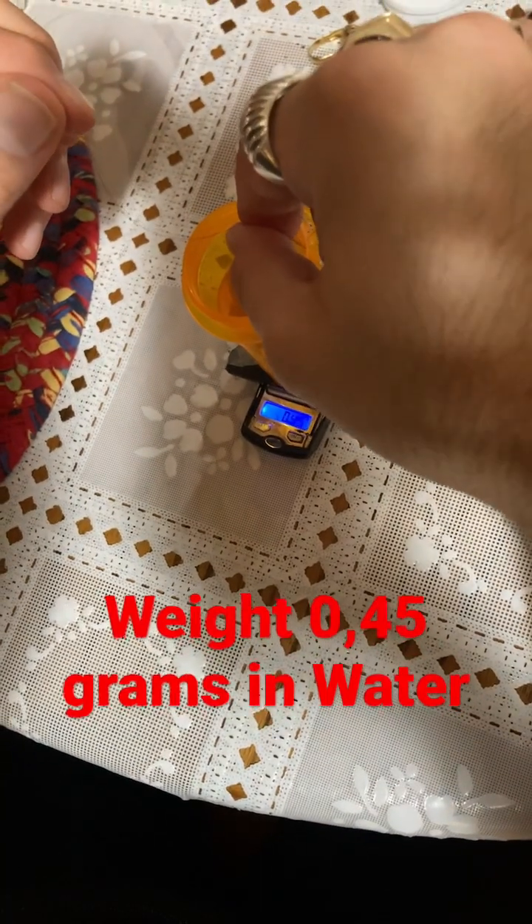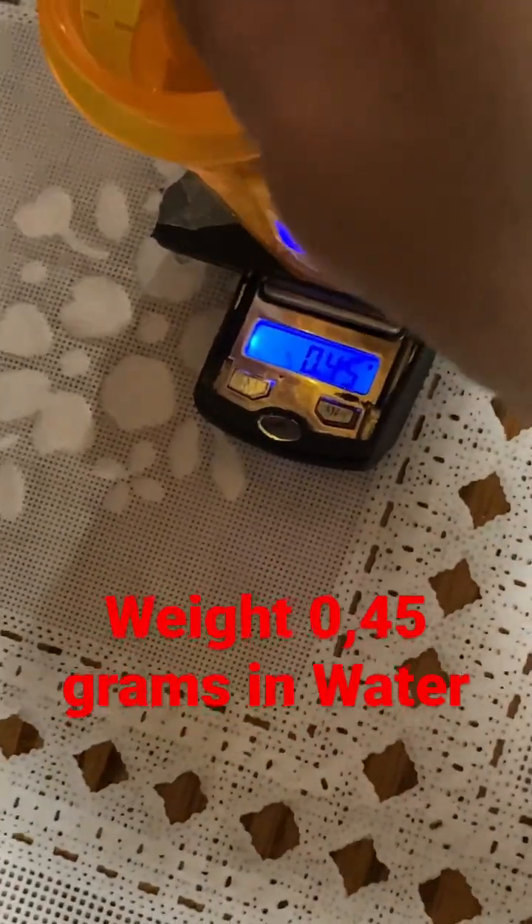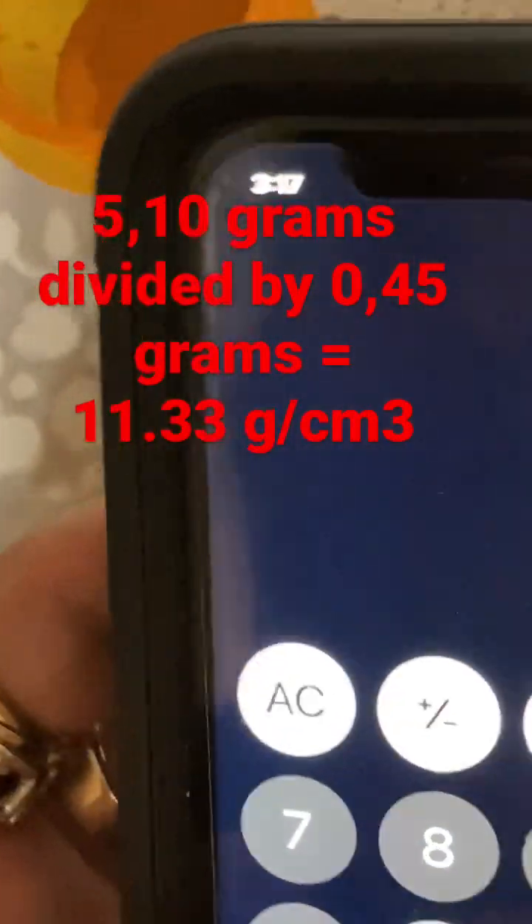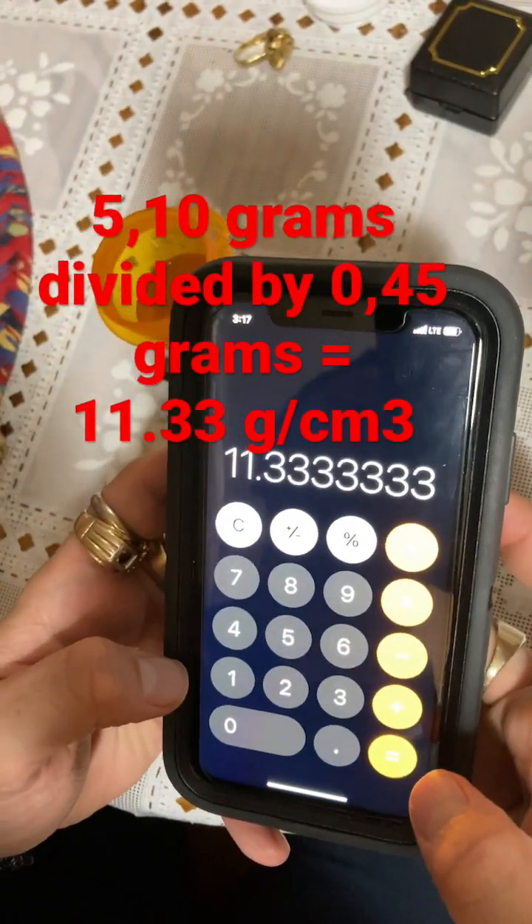It weighs 0.45 grams. So we got 5.1 divided by 0.45, we have 11.3.